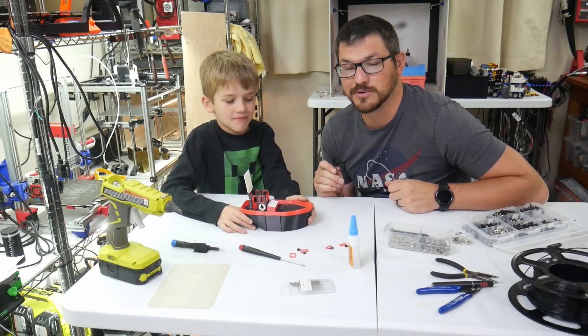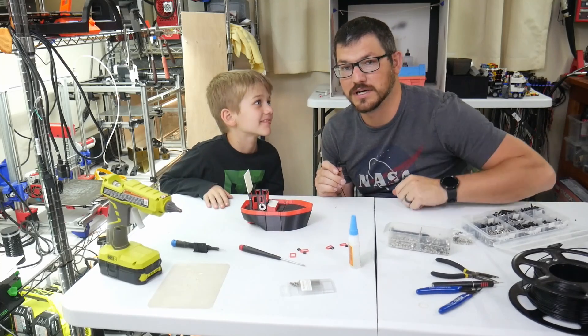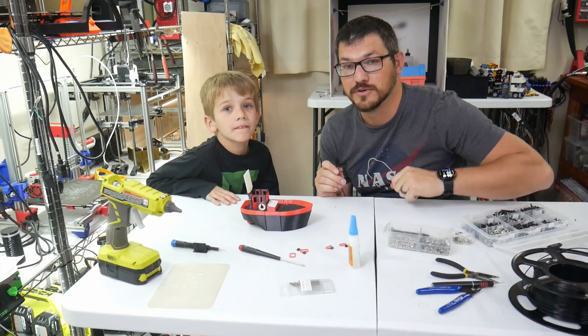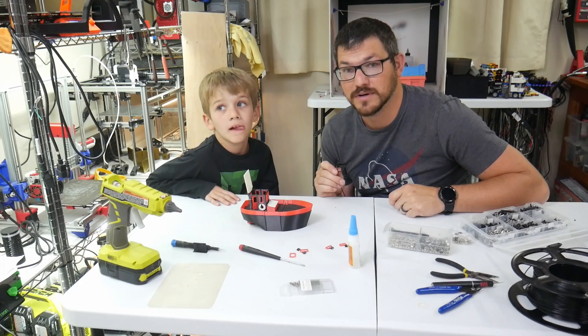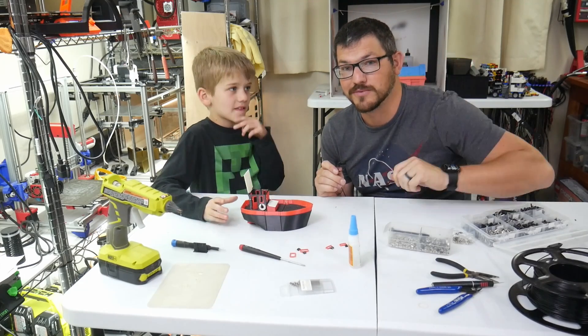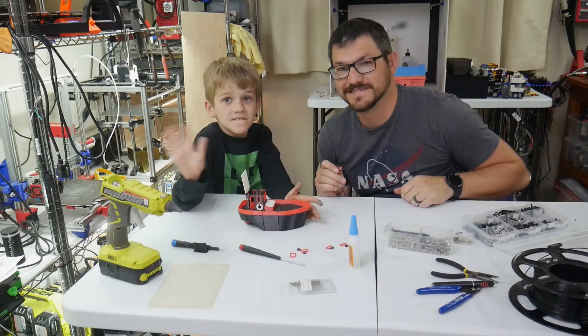Thank you all for joining us while we built this little boat. I'll put some links down below if you want to check it out, plus the website that has a whole bunch of these on there. Thank you to Aaron who clued me in to some of these little toys. Thank you guys, happy printing, we'll see you next time. Bye!